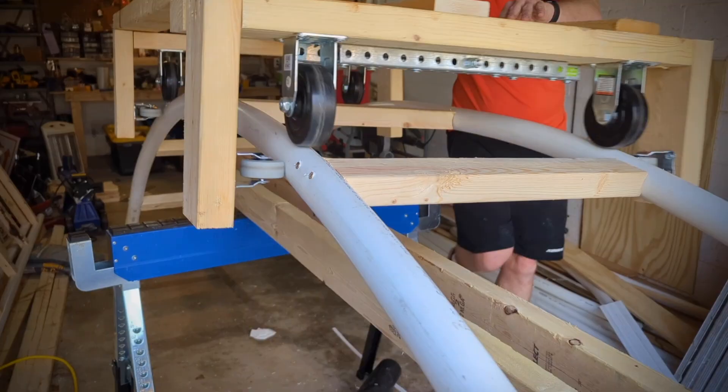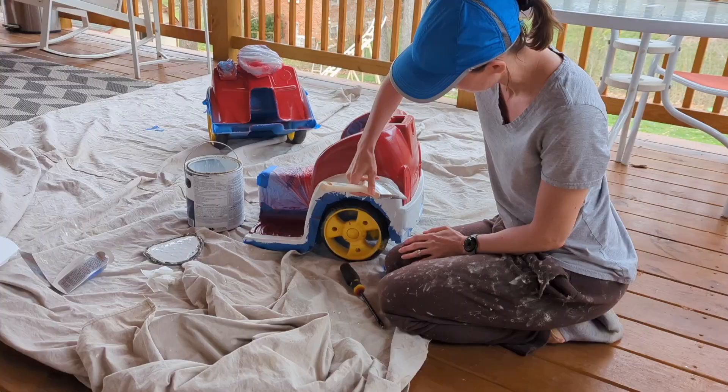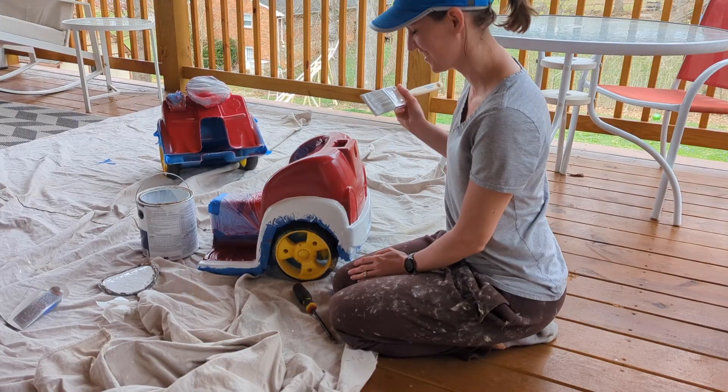Harvey's been obsessed with Mario lately, so this year we're throwing a Mario party. We decided that for the roller coaster we're gonna make it Mario Kart themed. We found this great toddler car at Goodwill and painted it like Mario Kart, but then we realized that Harvey doesn't fit in it, so we had to cut it in half and elongate it a little bit.